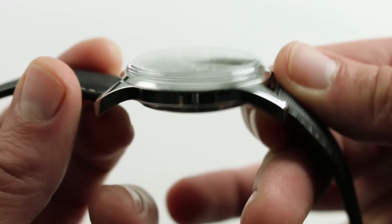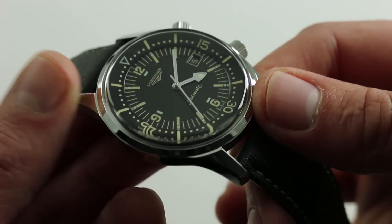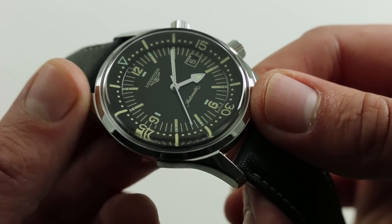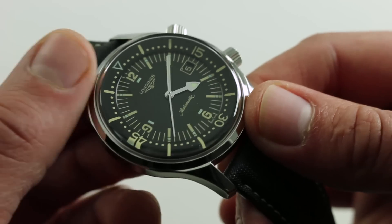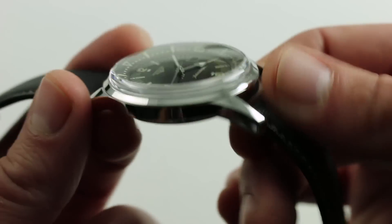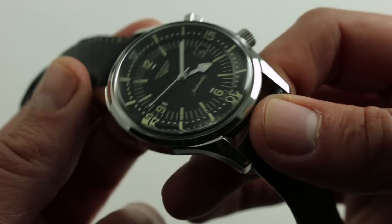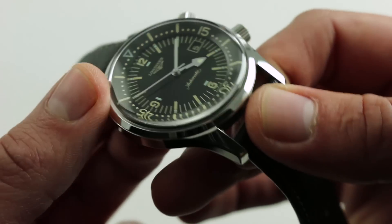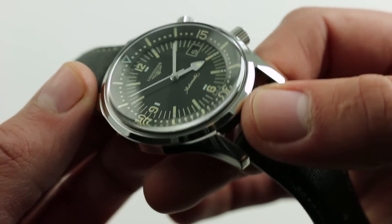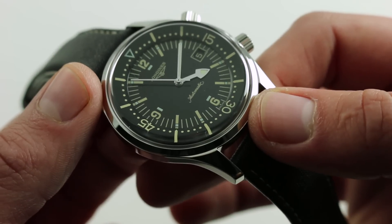The watch itself is handsome, all of high polish. Longines really sweated the details here and it is very true to the original. The principal differences are the use of a sapphire which, even as a modern material, has been deliberately domed and built massive to resemble the look of a vintage acrylic or plexiglass. It even has some of the distortion effects when you look at it off-axis, and it remains very true to the original.